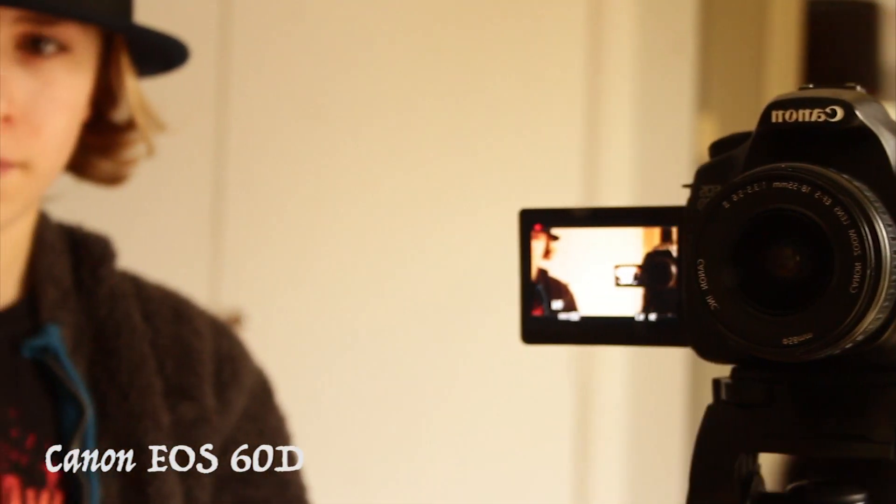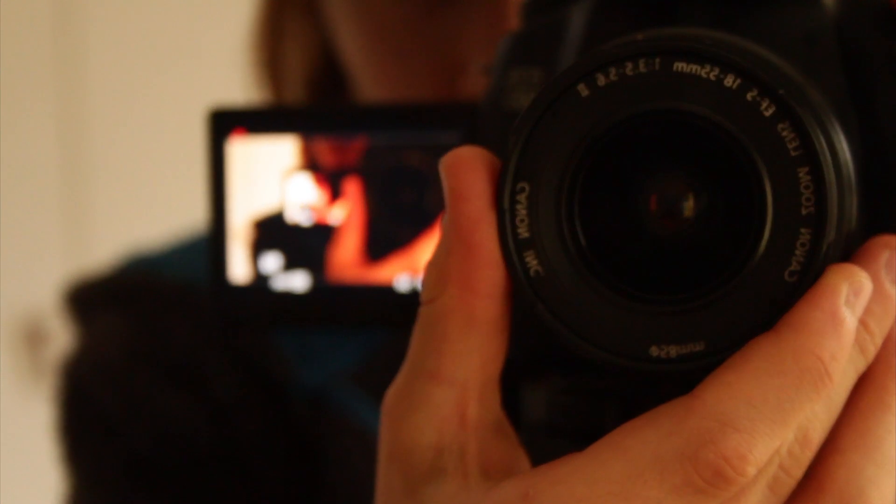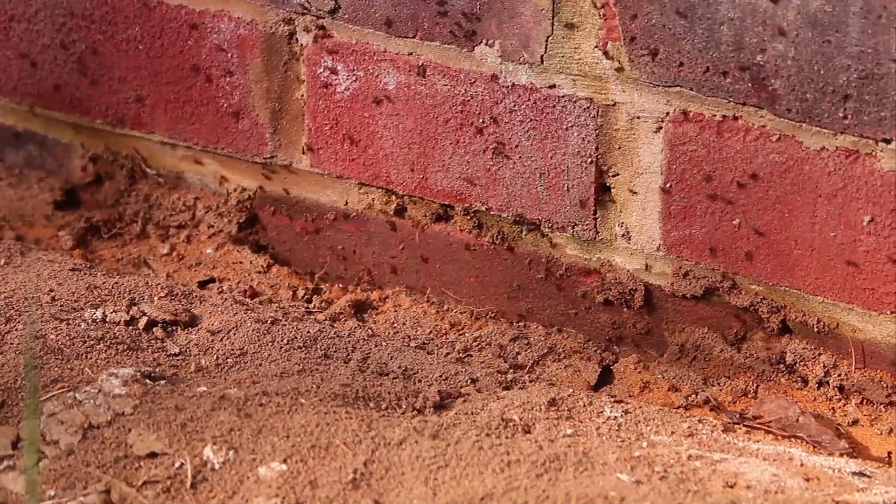The Canon 60D. This camera is what I use for basically everything. It films in 1080p and it's generally a good camera for cinematic shots and for filming movies.